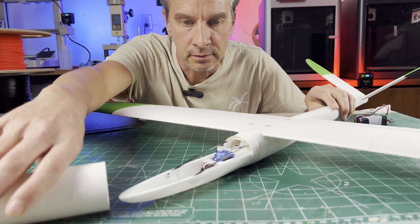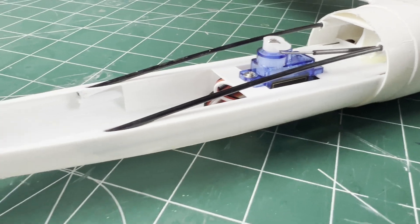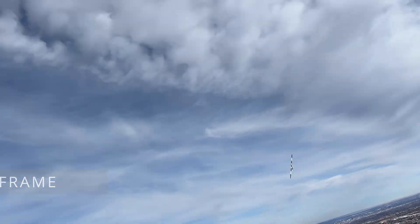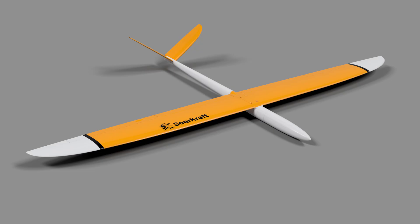Hey everybody, welcome to the channel. This video is about the option of adding extra radio tray support and how to easily build it in. Derived from the dynamic soaring models to handle high G loads, but can add some extra crash protection for any of the slope style airframes.